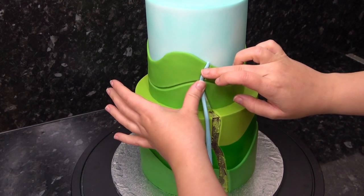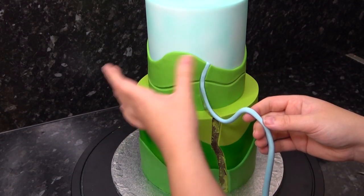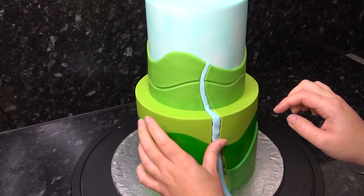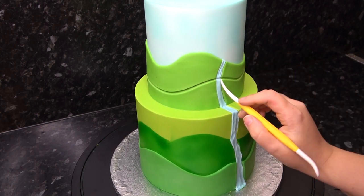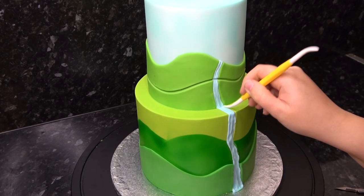Now you easily just fill this gap with a sausage of blue paste, squashing it in against the hills. Don't worry too much about getting this neat as we're going to be adding rushing water lines to it. Mark in where the hills join and add your flowing water lines all the way to the bottom of the board.